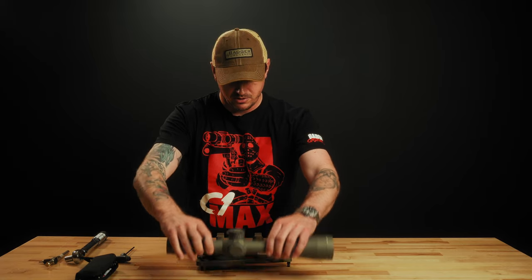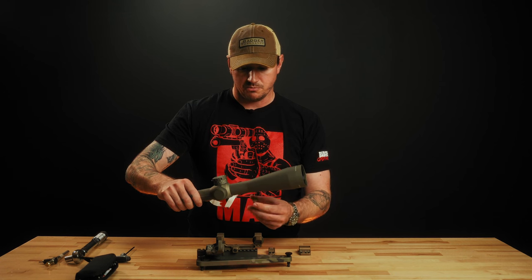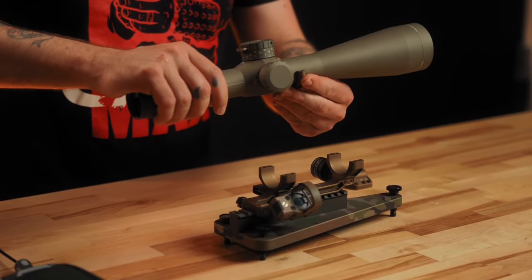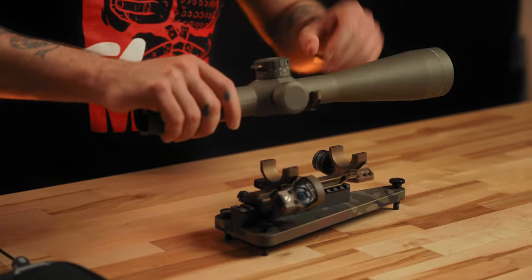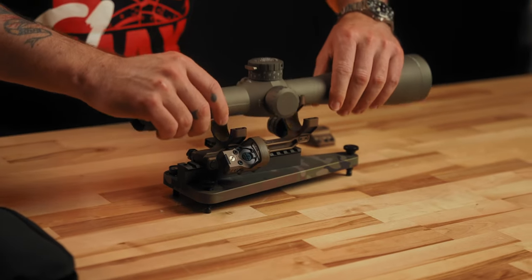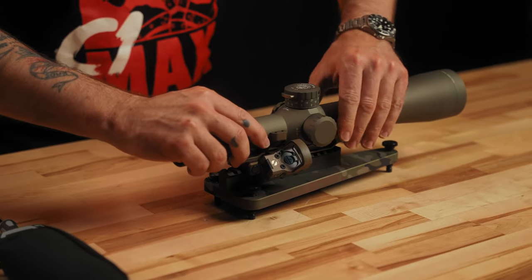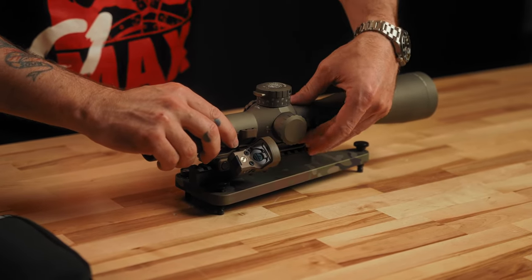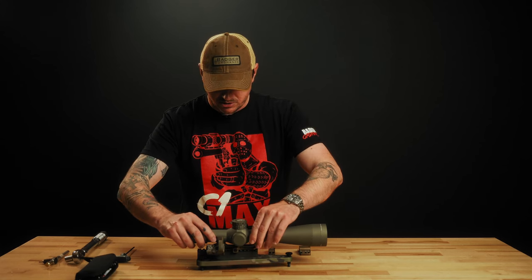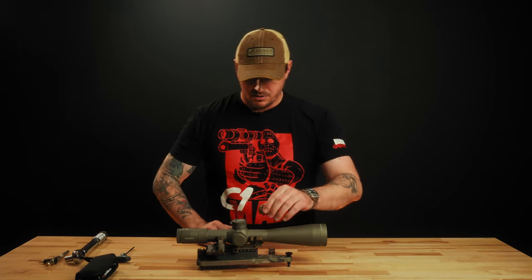Now we're going to put the scope in the mount. This version here, we're going to be using our accessory ring cap, our modular system. I'm going to go ahead and put the under ring on this scope and just kind of get it positioned where I think it might go. You need to be somewhat cognizant of where you think your eye relief is going to be. If you've got experience with other scopes, you can kind of set it where you normally see it, but you don't want to just slap it in there without knowing where you think you're going to need it before you start torquing it down.